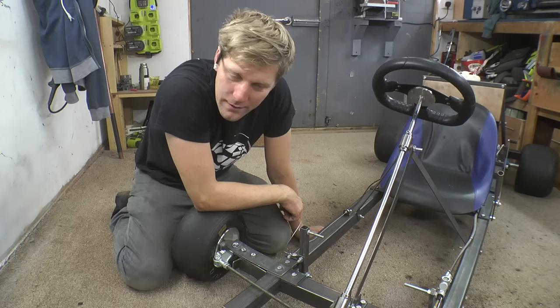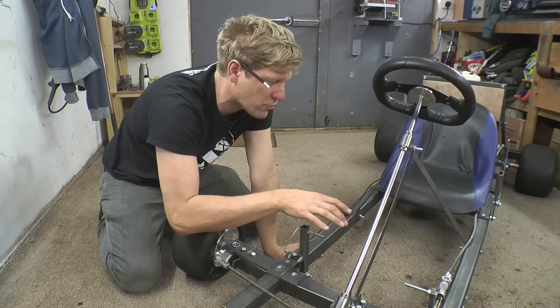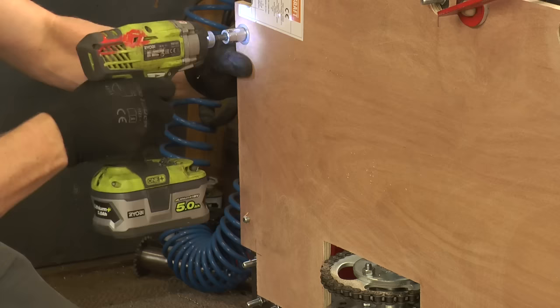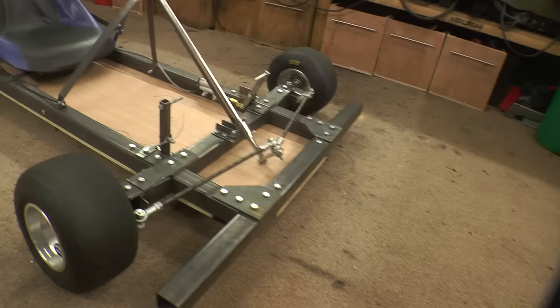Just about done — last job is to put this bit of plywood underneath. Because I haven't welded this together, in theory with bolts there's a bit of play, so the plywood is going to add a little bit of strength. Also, Formula One cars have plywood, so I can't see why we can't! And there we are — it fits. Finished! All it needs now is taking apart, giving some paint, and then it'll look like this.